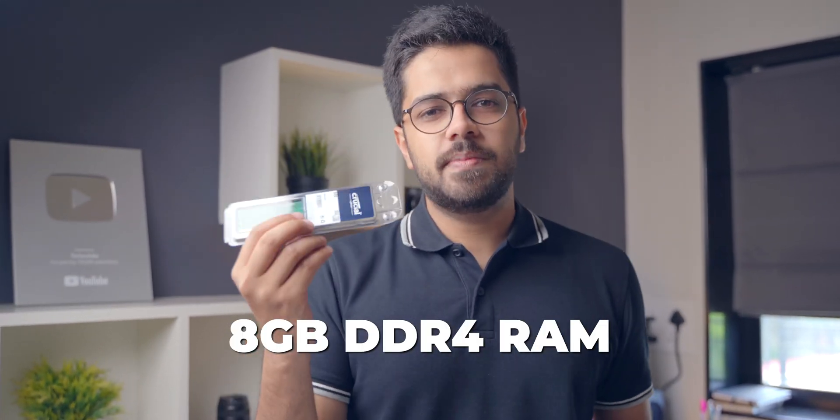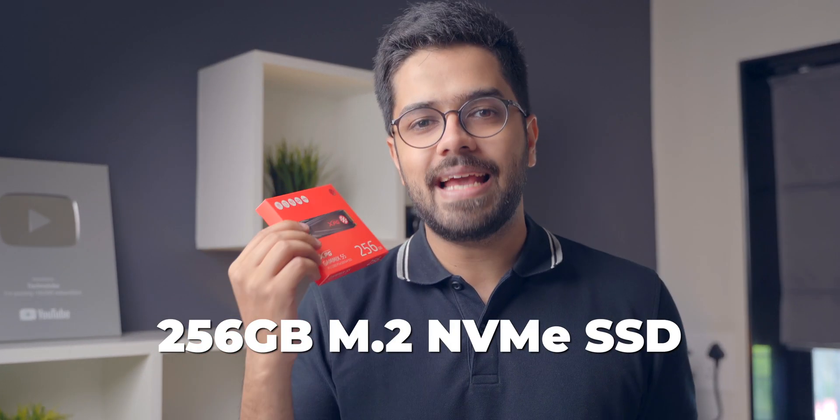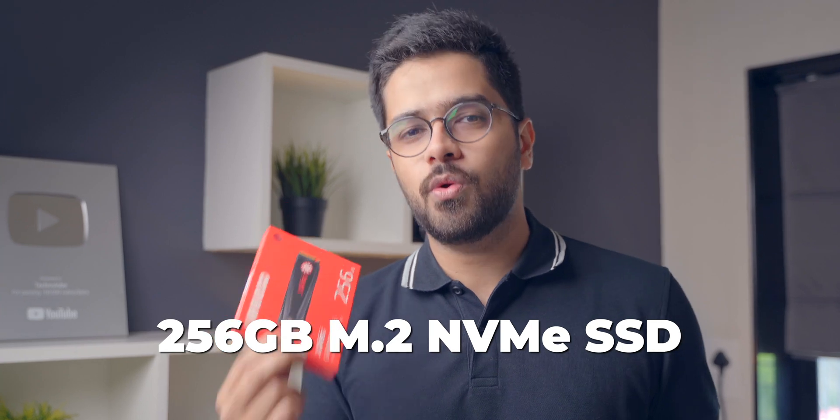Next up we have 8GB of Crucial RAM. This is DDR4 RAM. A very standard 8GB — that's why I went with it. Apart from that, we also have a 256GB SSD. This is an M.2 NVMe SSD. It's very fast and very reliable, and that's why I went ahead with it.